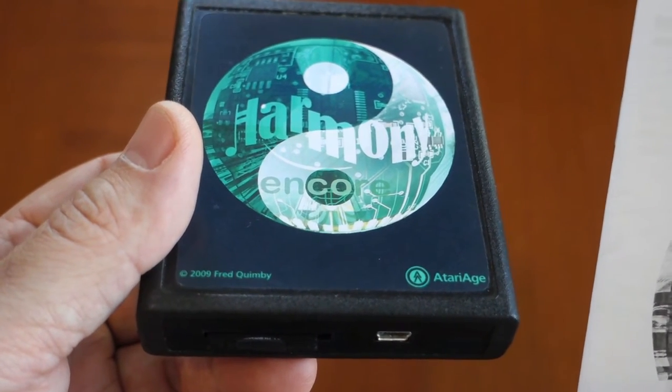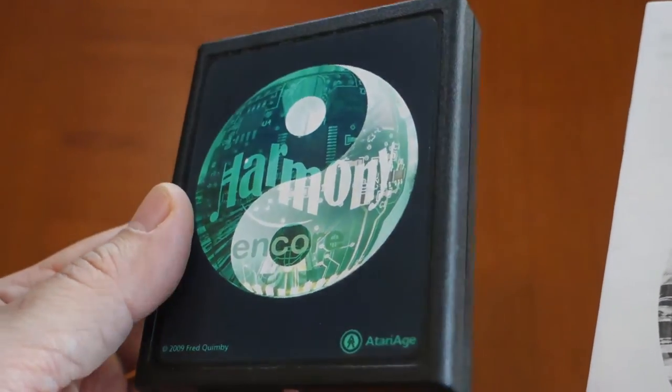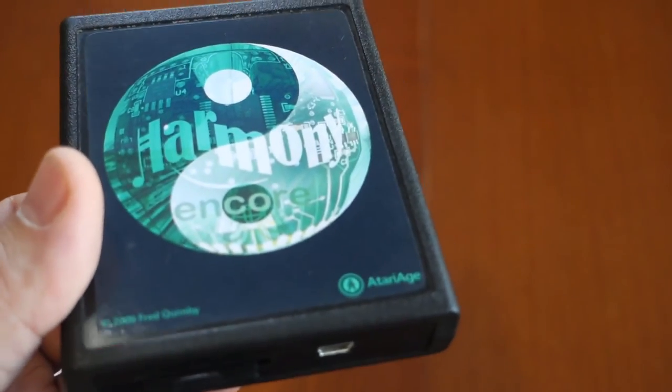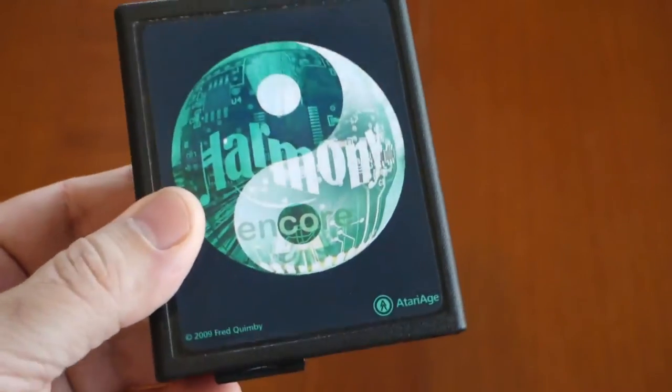The standard edition only supports up to 32k games. Even though there aren't very many, and I can't even name one ROM that goes to 512k, the Encore is supposedly compatible with all of them.